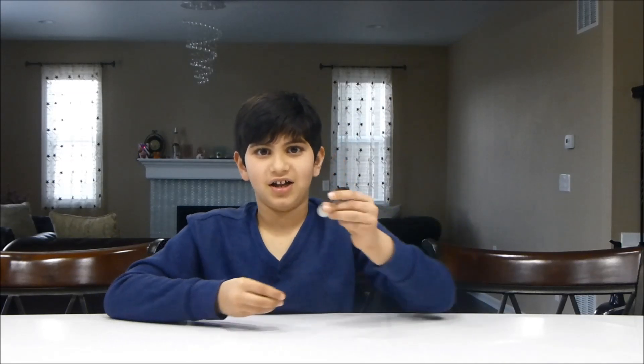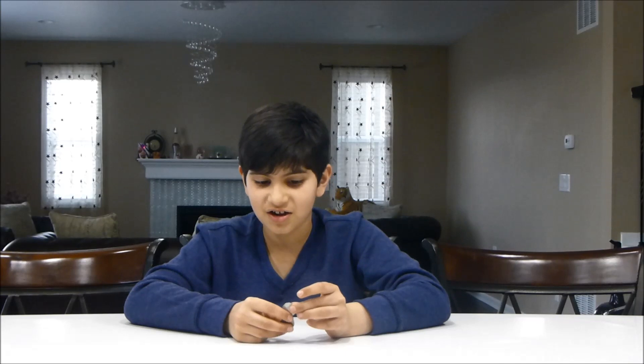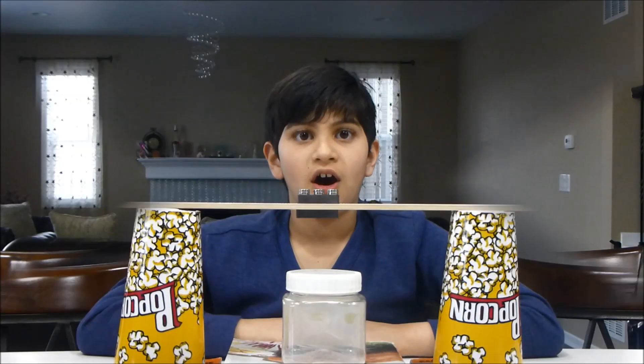It's easy to spin a coin like this, but can you spin a coin on top of another coin? I can. Watch out. So let's get started. Are you ready?